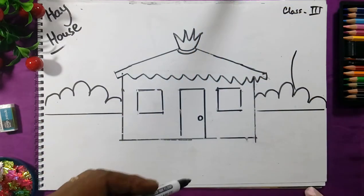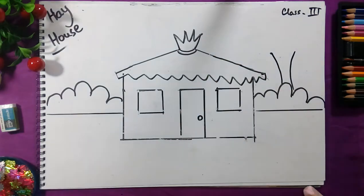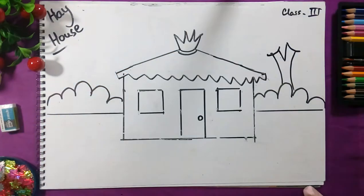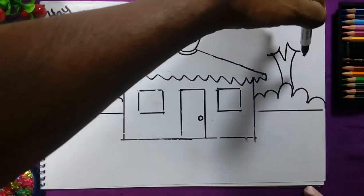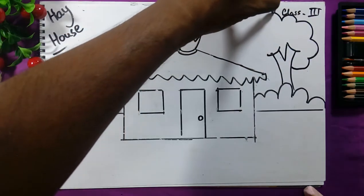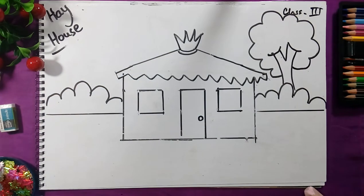Here we will draw the tree — draw a line, then an arc, a second arc, and draw a V here. Draw the arc on both sides. Now we will jump like a frog again like this to complete the tree.